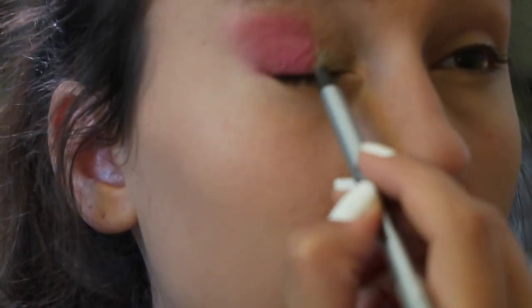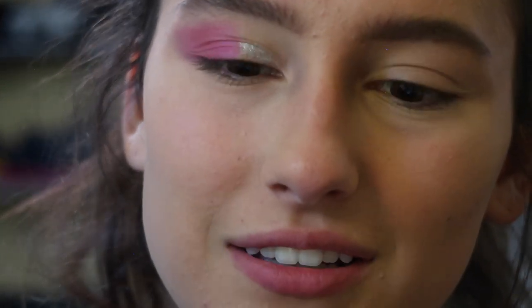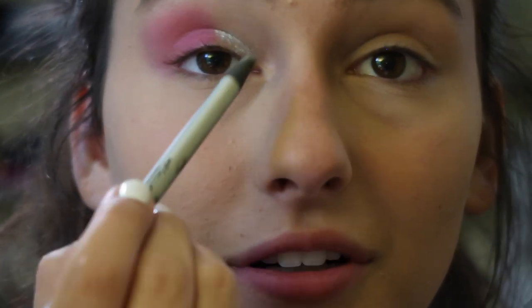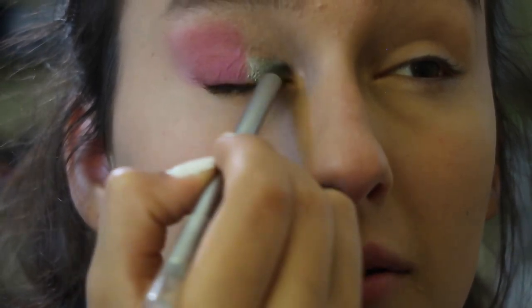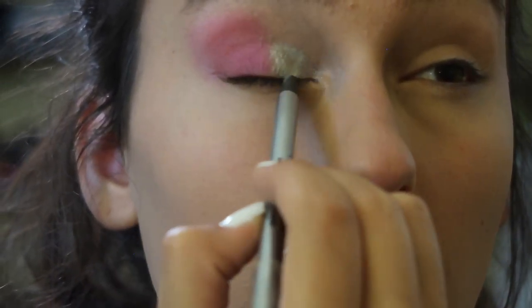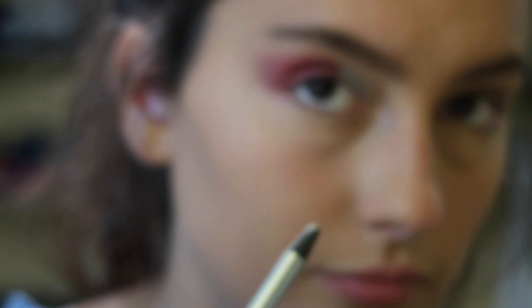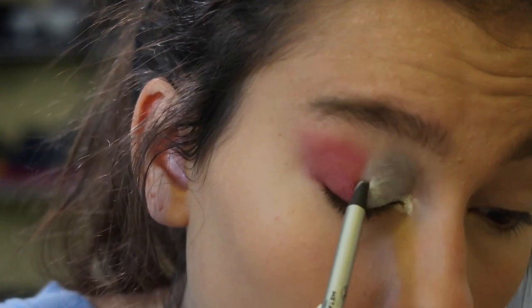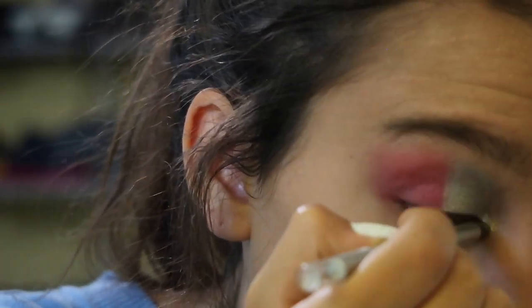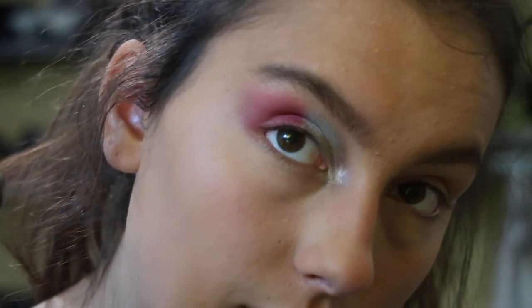It's pretty tedious and it kind of hurts to be honest. I put this in the pencil sharpener to sharpen it because I don't have a proper sharpener for these kinds of things and I think that was not a good idea. Wow, okay, I'm kind of impressed with myself right now.